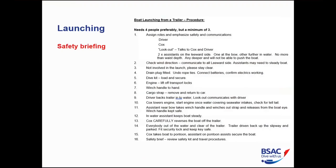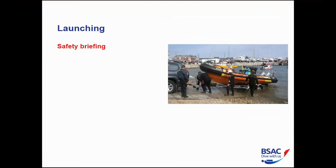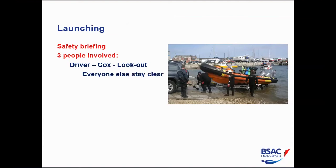Now for the launching steps. First, have a written procedure and a quick safety brief so everybody knows their roles. There are three key people: the driver of the vehicle, the cox on the boat, and a lookout. The lookout is actually in charge of the whole operation — walking all the way around the vehicle, communicating with the driver and cox. Everybody else stays clear.